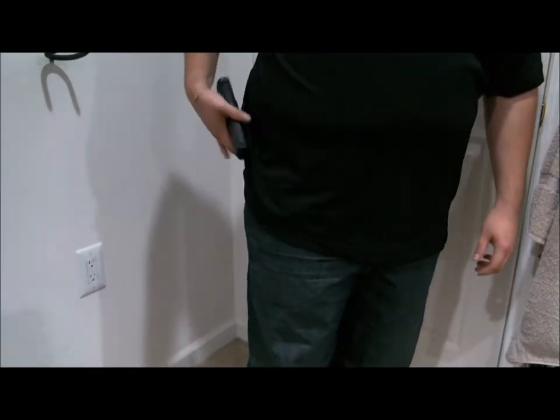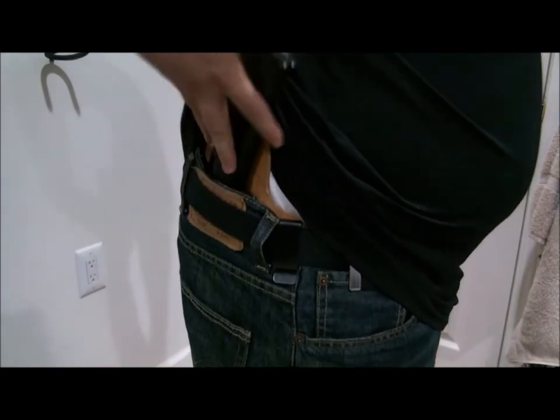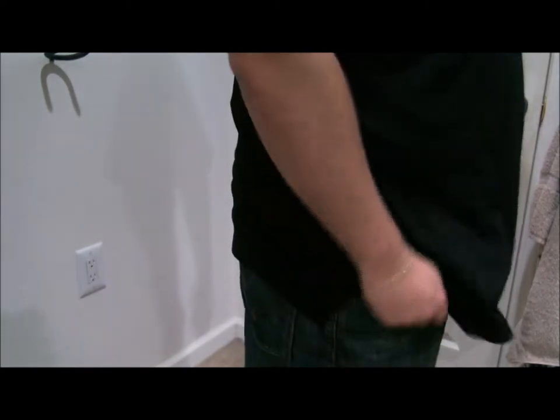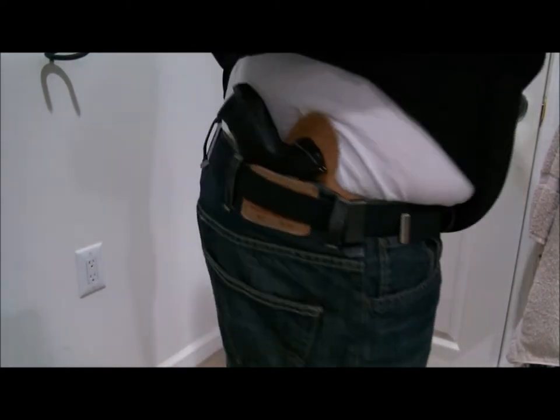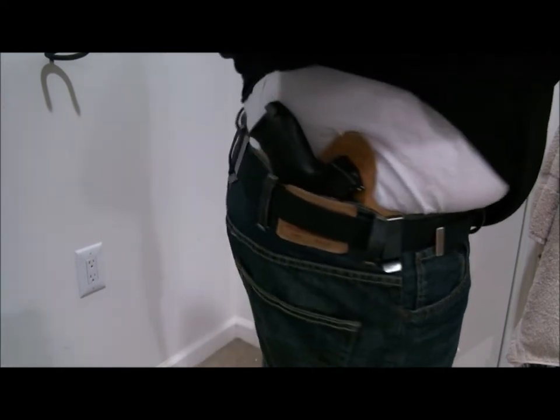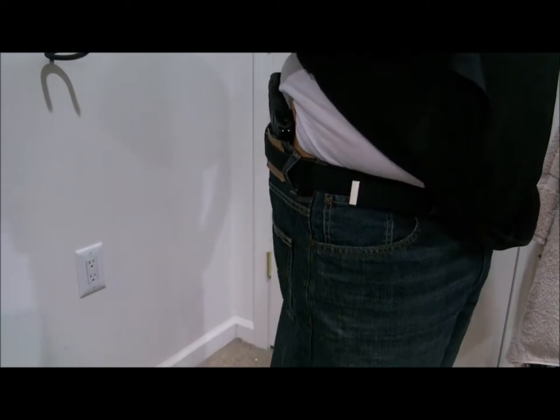That would be stupid to be doing a video with a loaded gun. The put-back isn't actually that bad either — just go like that, slides right in, shirt goes over and you're good. As you can see it doesn't really stick out much, considering this is a full-size gun — it's really not that bad.